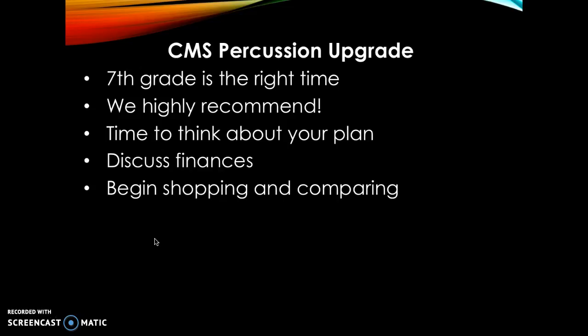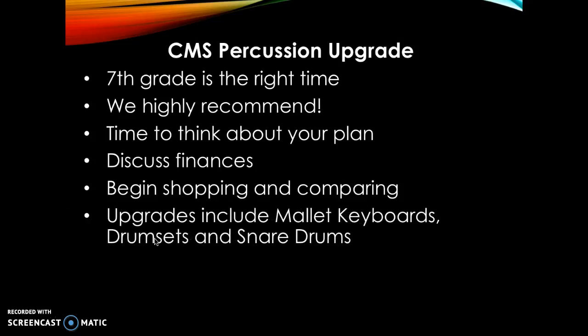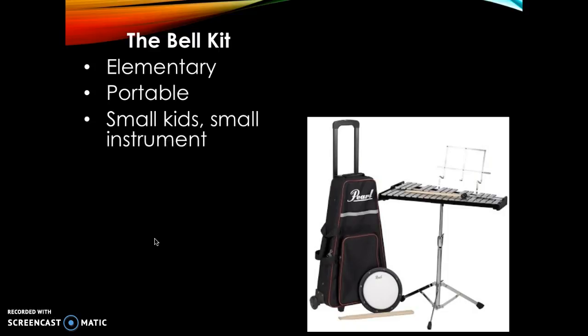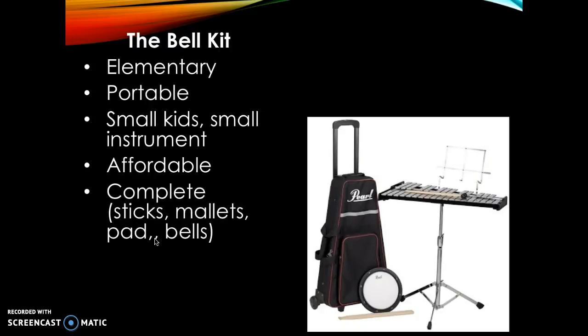It's time to begin shopping and comparing. You can think about upgrading mallet instruments, drum sets, and snare drums. The instrument you get in fifth grade is a bell kit. It's kind of an introductory instrument — actually not quite even an instrument. It's more of practice equipment for preparing you to play music on a real instrument. The good thing is that it's portable, small, affordable, and complete. It comes in one package with everything you might need, and it serves beginning band kids pretty well.